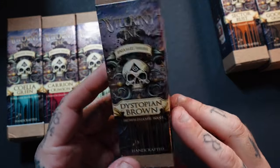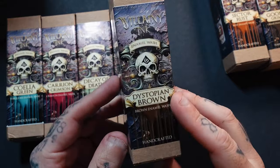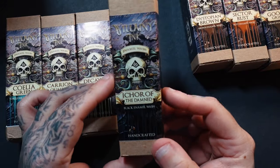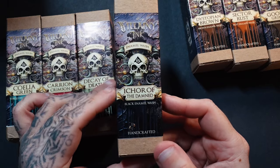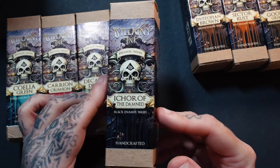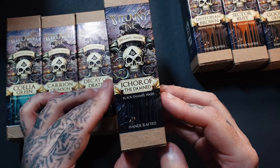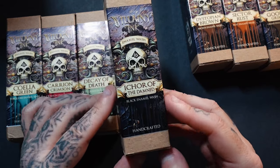Dystopian Brown is a brown enamel wash — I use tons of brown enamel washes so I can't wait to try it. Then there's Ichor of the Damned, a black enamel wash which you don't really see on the market. Most black enamels tend to be a bit brown or blue-toned, but this is the closest I've seen to a warm, true black.